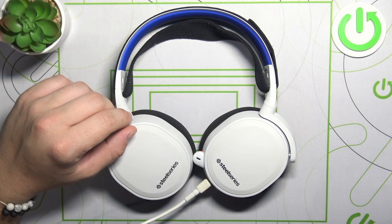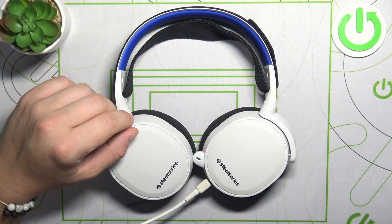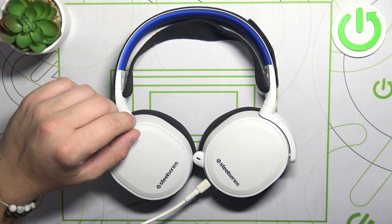Hello, in front of me I've got SteelSeries Arctis 7P. In this video I'll show you how to turn microphone on and off.